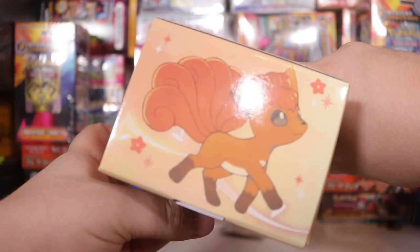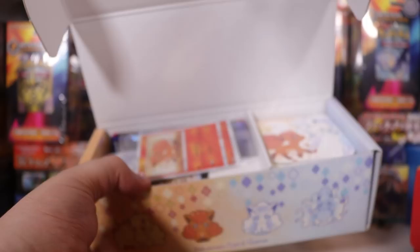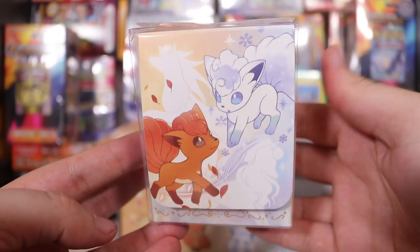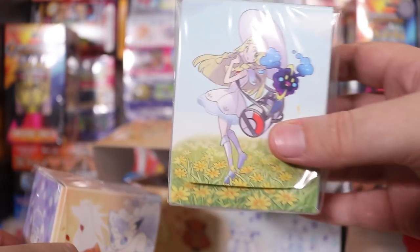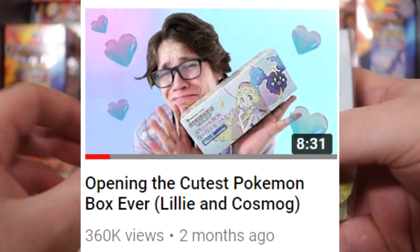Let's crack this little cute chest open. Let me just sort of... get your fucking thumb in there. There we go! Let's see what we got. A little cute box for holding your cards — they always throw these in here. Here's one I prepared earlier from the other very cute Cosmog box that I opened.